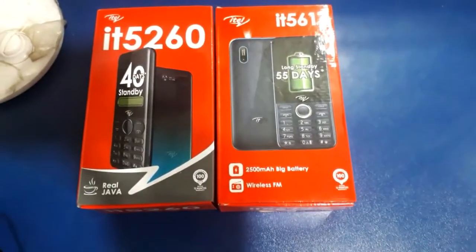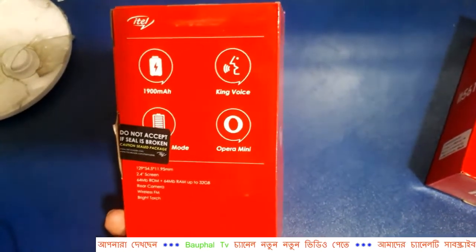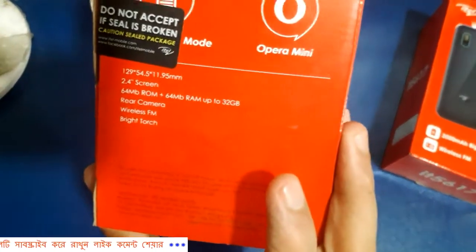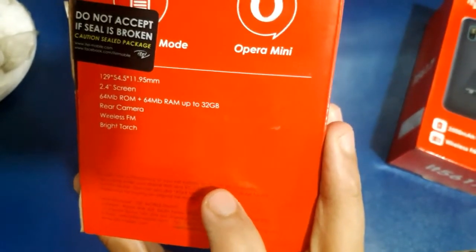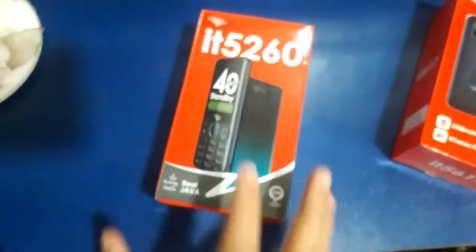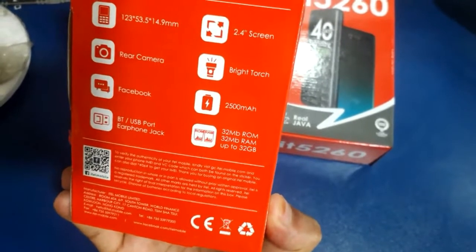I'm going to show you the ITEL BANDARD phone. This is the 2.4 inch display.